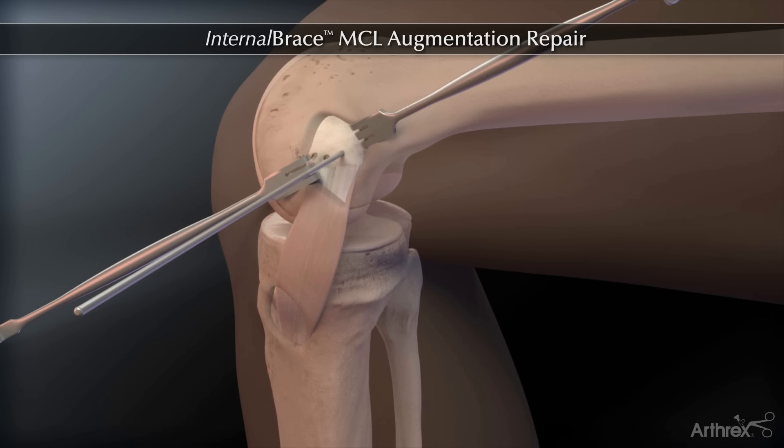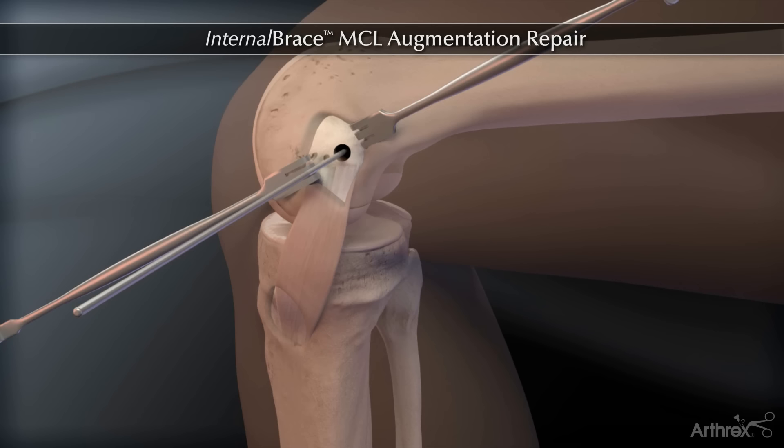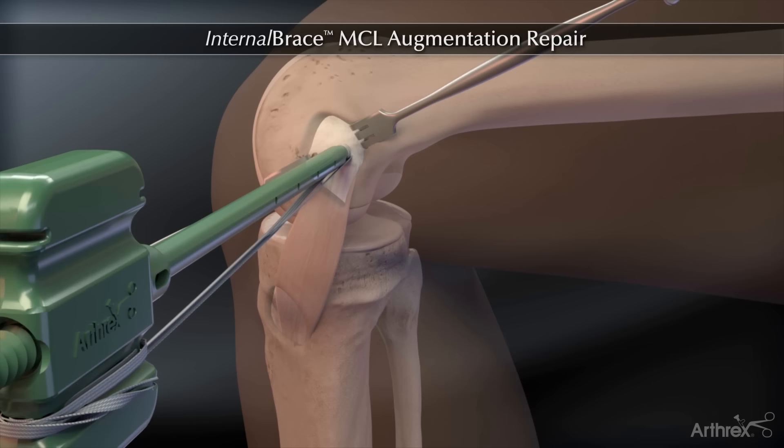Overdrill the guide pin with a 4.5 mm cannulated reamer to a depth of 25 mm. Tap the cortex with a 4.75 mm swivel lock tap. Place a 4.75 mm biocomposite swivel lock loaded with fiber tape into the femoral socket.